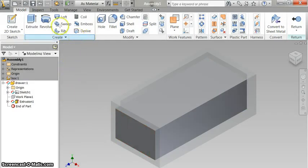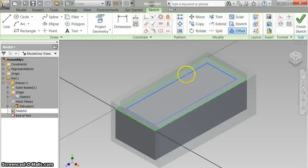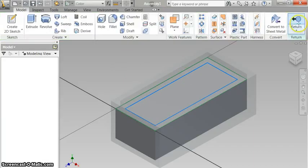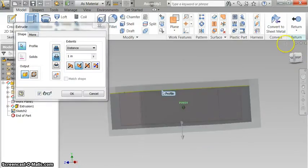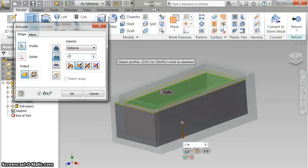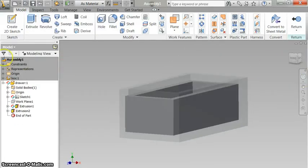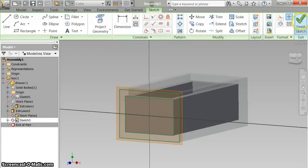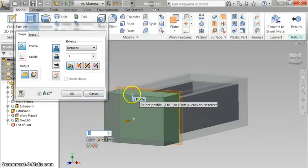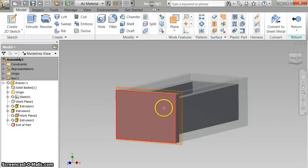Now I need to make it a drawer, so that means I need to sketch on the top of it. I'm going to use my offset to bring this in here to make an opening — I'm just going to eyeball it. Finish my sketch. Now I'm going to extrude and cut the center part down, about 0.9, and click OK. You can see I've got this drawer here. Now I want to put a face on this drawer so it's got something on the front. I'm going to sketch on the front, project geometry here, finish my sketch, and extrude both of these parts by just a very little bit. That now has a drawer face to it.